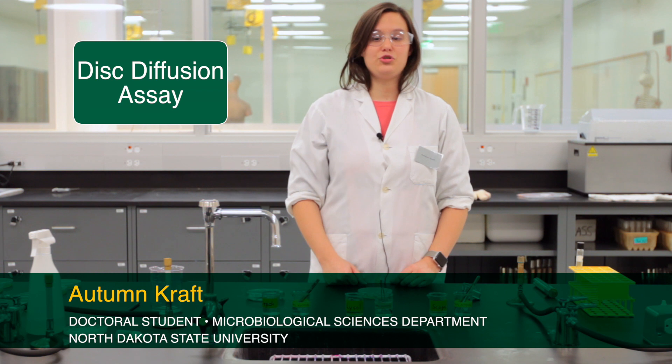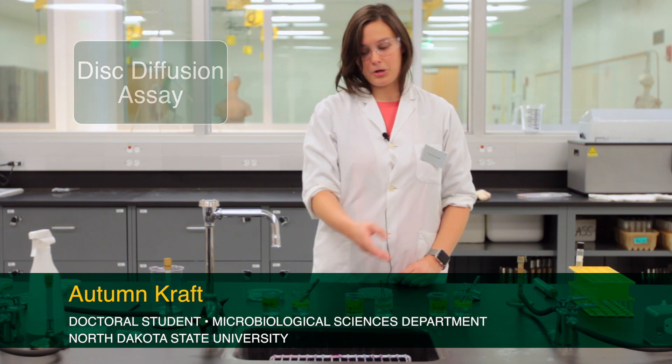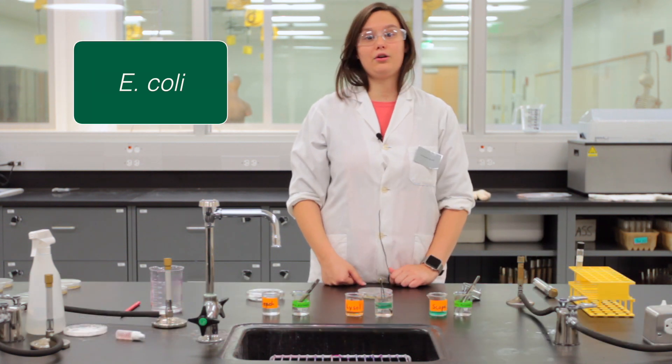Today we're going to be doing the disc diffusion assay, testing different antimicrobials for their ability to inhibit the growth of a particular microorganism. This day we're working with E. coli.